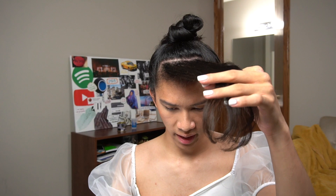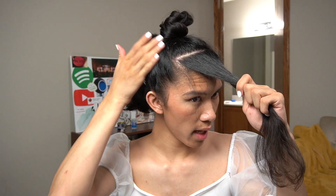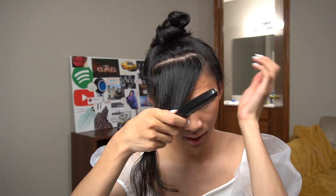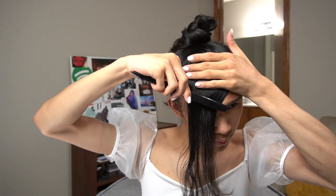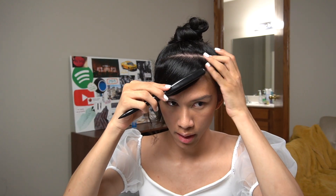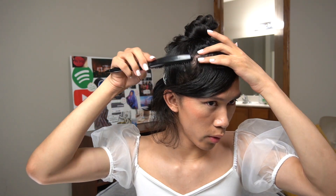Now we're gonna deal with the bang piece. Let it down from the little tie. Again, we're gonna apply a lot of the Garnier Fructis holding product — it'll really sleek it down and we can mold it to sit the way we want. Then give it a light misting of the Pantene hairspray. Since it's a light product it doesn't get crispy. Now using the teasing comb, we're gonna go in with the swoop, tuck it over the ear. This is just the initial swoop so it's not exactly the way I want it, so I'll fix it up — over the ear and smooth out any little bumps.